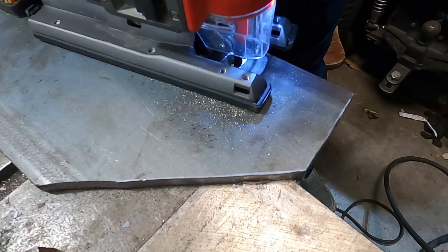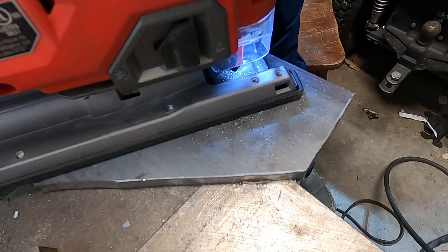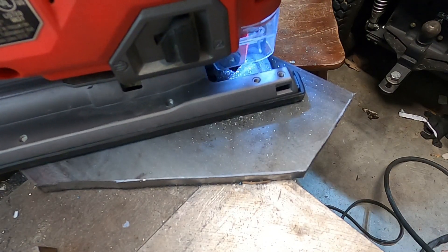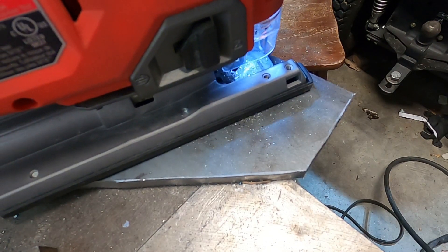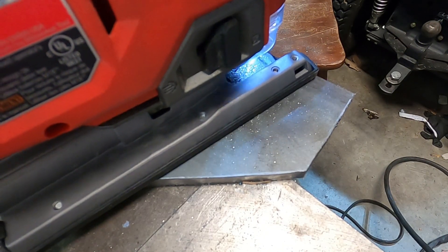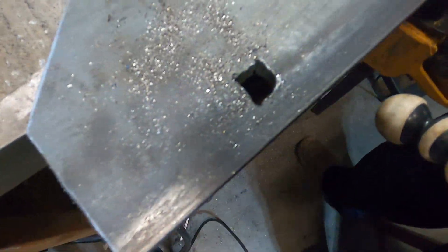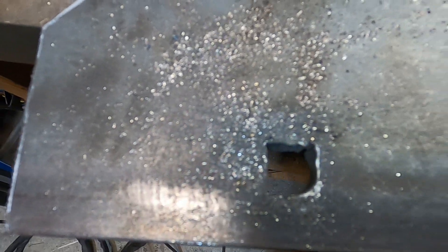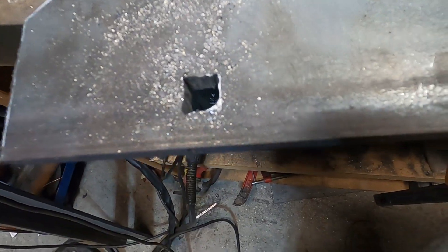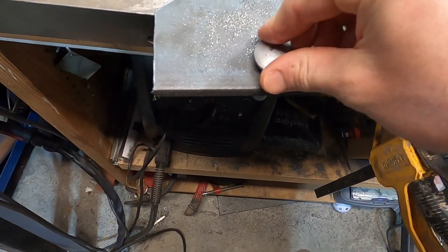I ended up doing probably about 20 of these holes and definitely got better with practice. This is towards the end — you can see it doesn't take long at all to cut out each of these corners. Here you can see the hole with three of the four corners cut, one left to go. And there, all four corners done.